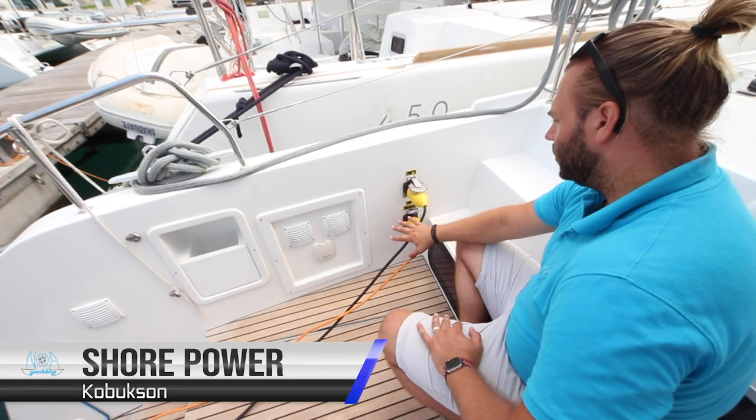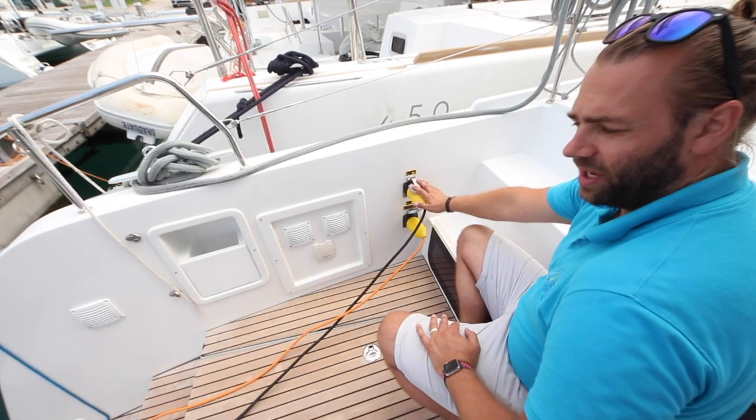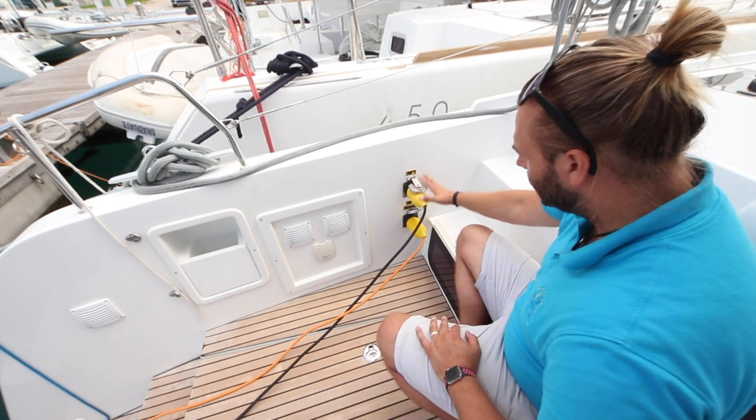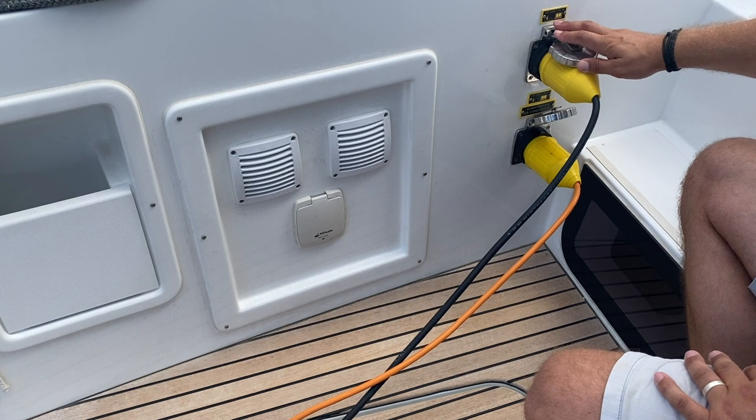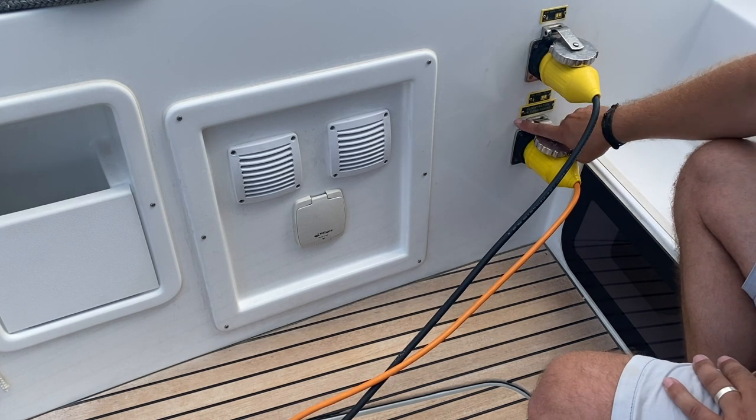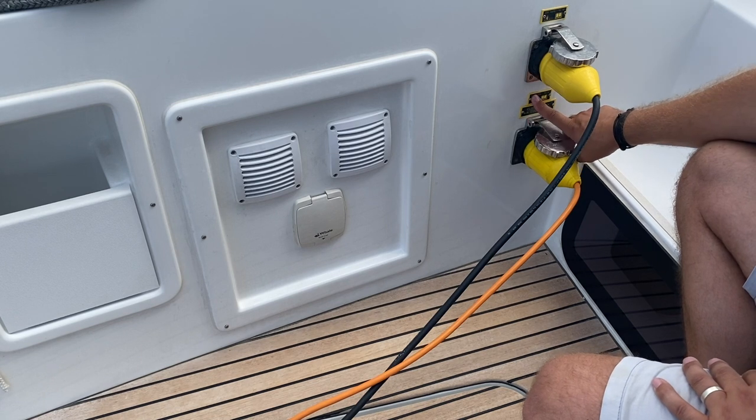Kobuksan's shore power cable inputs are on the port side at the stern of the yacht. You have two cables here: 230 volts for the shore power for the batteries, battery chargers and power to the boat, and then one for the air conditioning, also 230 volts.